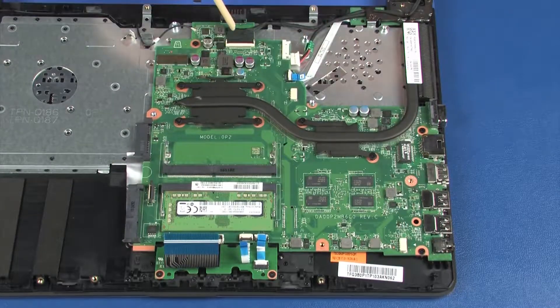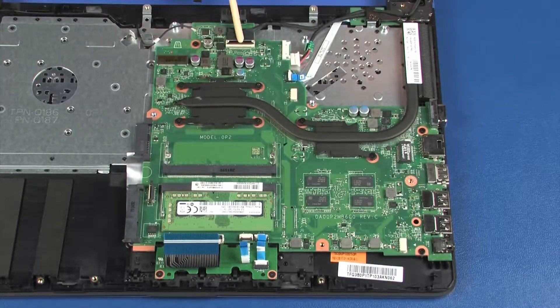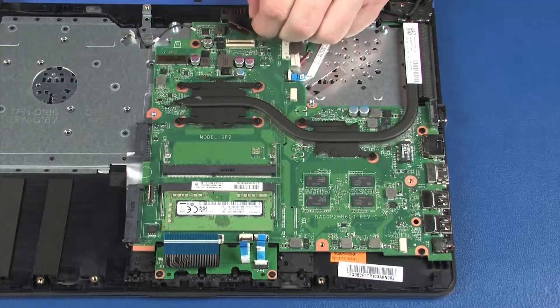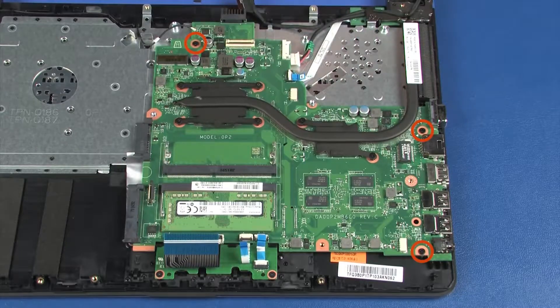Using minimal force, lift the locking bar up on the display panel cable ZIF connector and disconnect the display panel cable from the system board. Remove the three 3 mm P1 Phillips-head screws that secure the system board to the top cover.